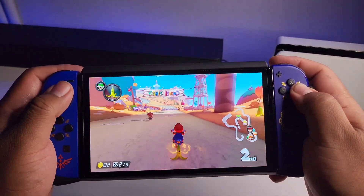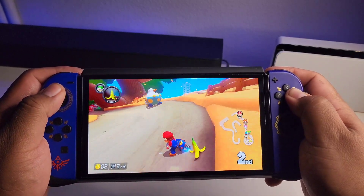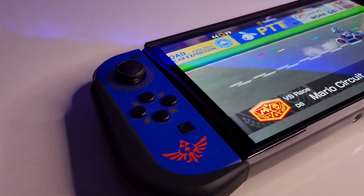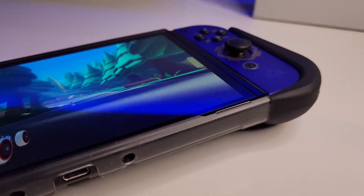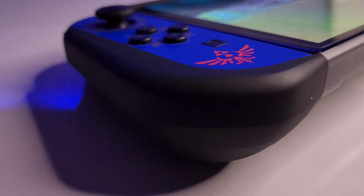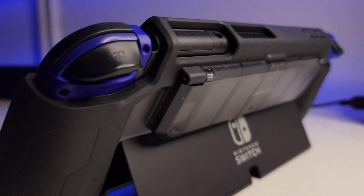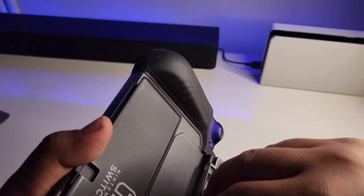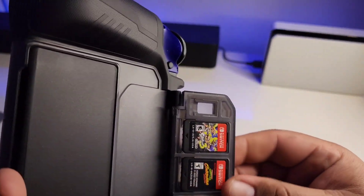I'll be leaving a link down in the description and in the comments so you can check that out. I want to thank Kiwi Home for sending this out to me. I'll give you guys a recommendation on this case — it's a very simple but versatile case, very comfortable, looks great, the materials feel very premium. Everything from Kiwi Home that I've gotten in the past always feels top-notch, doesn't feel flimsy or cheap. So if you're looking for a nice clean Nintendo Switch OLED case, feel free to check out the link and consider picking one up.